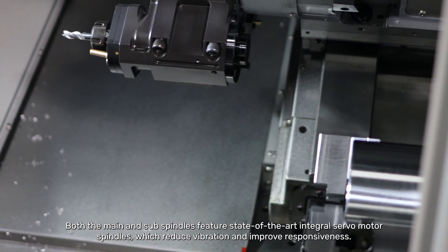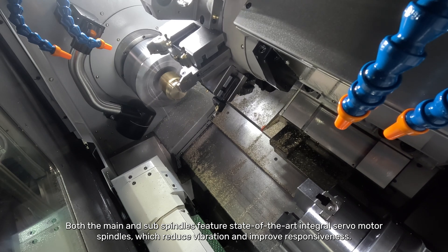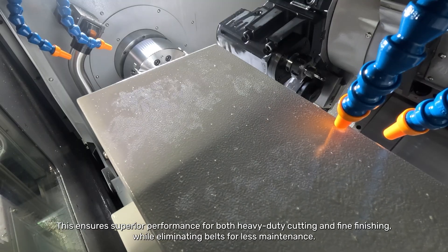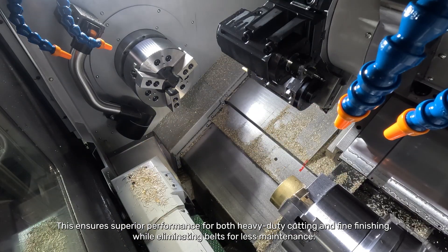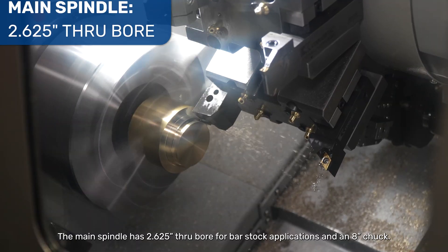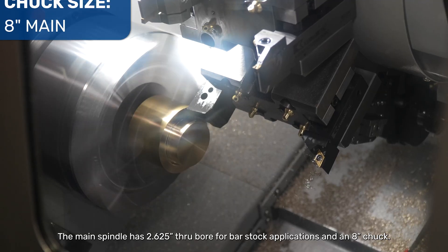Both the main and sub-spindles feature state-of-the-art integral servo motor spindles which reduce vibration and improve responsiveness. This ensures superior performance for both heavy-duty cutting and fine finishing while eliminating belts for less maintenance. The main spindle has a 2.625 through-bore for bar stock applications and an 8-inch chuck.